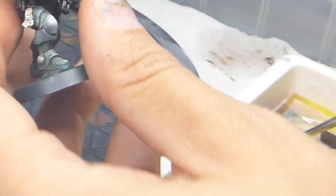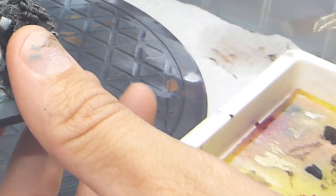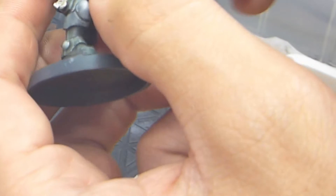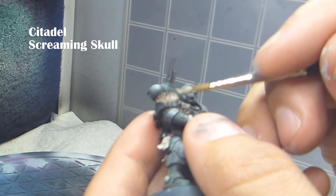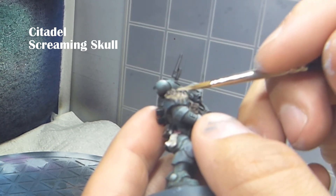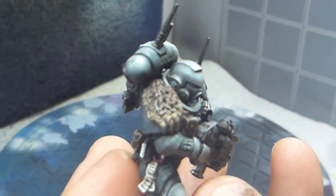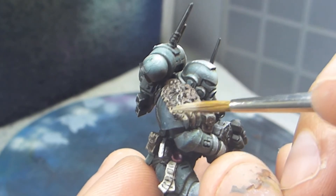As soon as these colors have dried I'm going in with Screaming Skull to start highlighting those hairs in the fur. What I'm doing here is using a technique called wet brushing, which sounds really weird since the only other case when the brush isn't wet is when you are dry brushing.